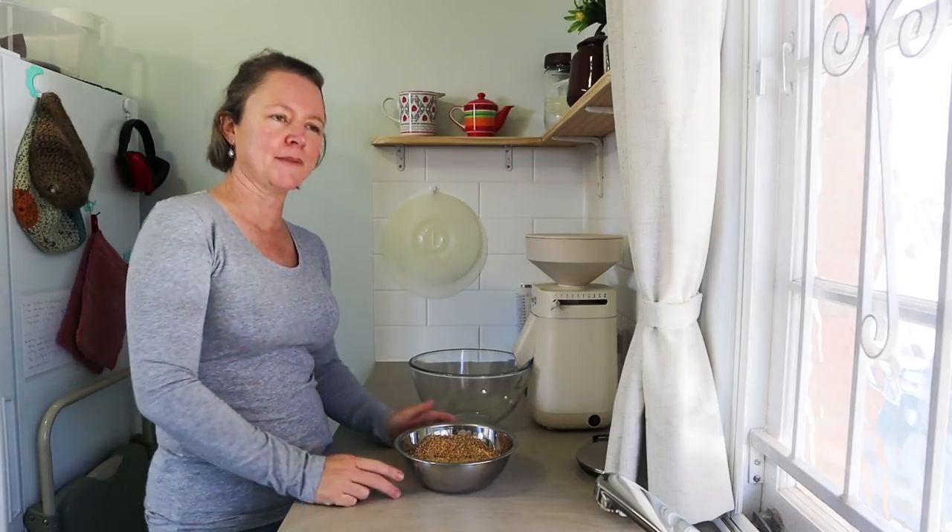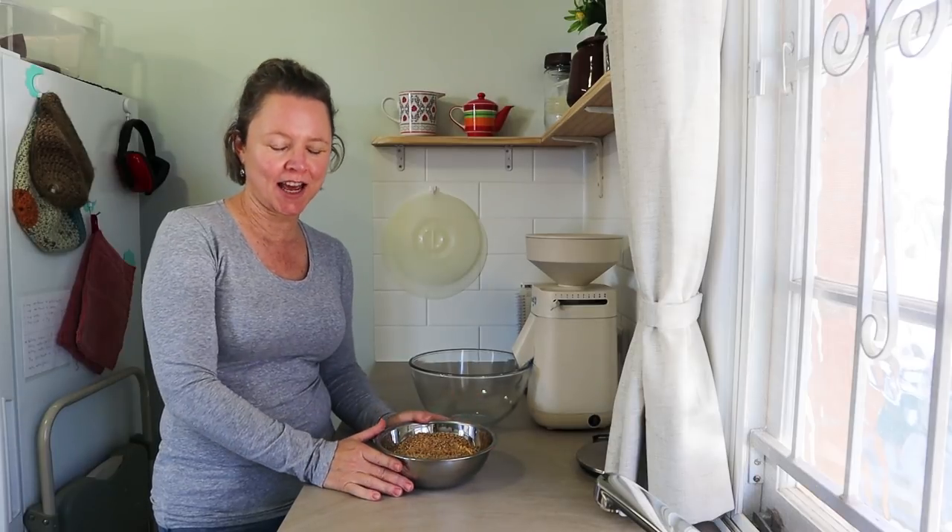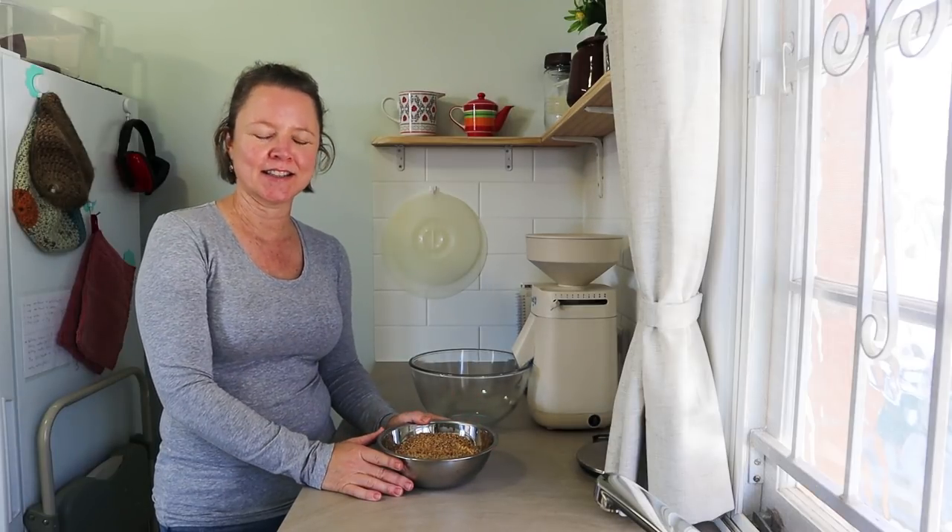My other videos are more designed for use during the week when I'm busy — I use the fridge and different methods to make bread around a work schedule — but if I'm home during the day, this is how I do it. This is the easy way.